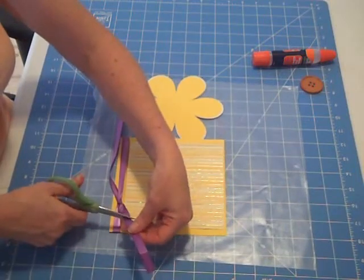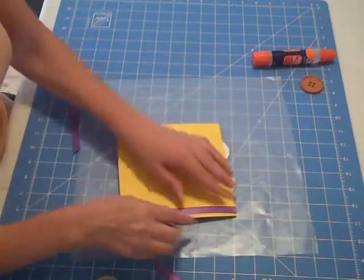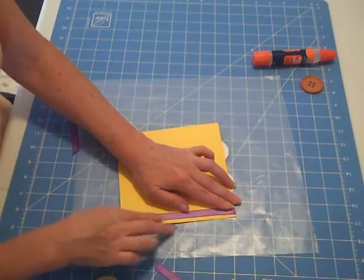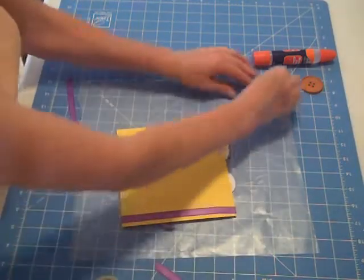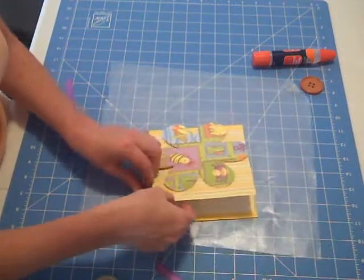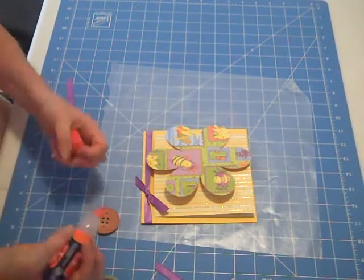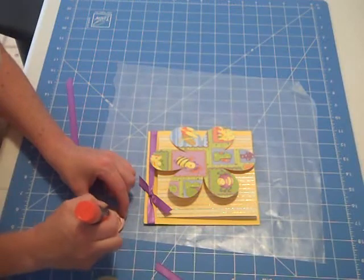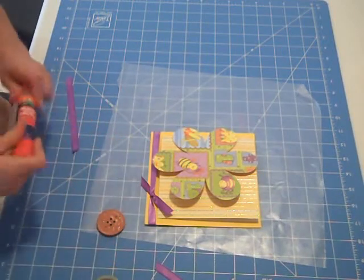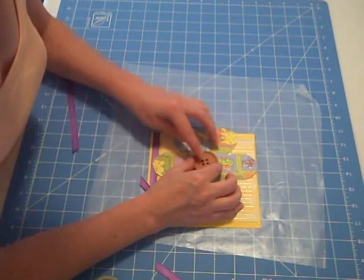I'll just cut it like that. Then I'll go ahead and turn it over and roll off any of the ATG glue that I don't need. That's what I love about this glue — it just rolls right off. I'll just put that up there. And then for the final touch, I will go ahead and use some memory glue pen and put some of that on the back of this button.